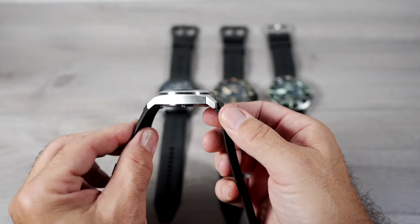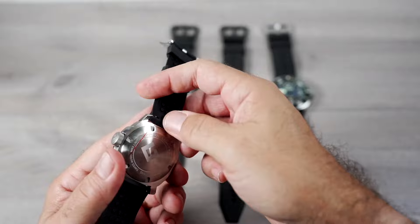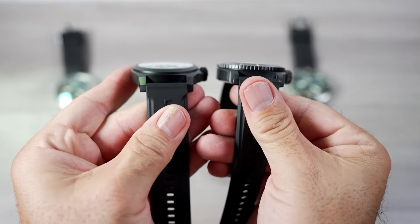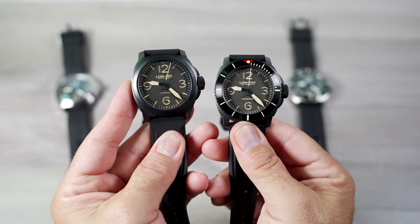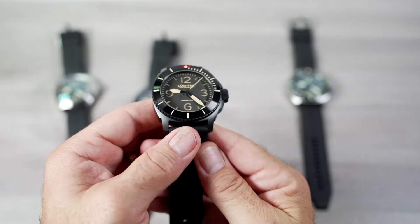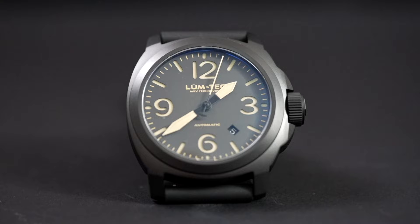I've been a fan of the M series from my very first LumTec purchase. Like Panerai, these are strap monsters, which makes them incredibly versatile with the included straps and the tons of aftermarket straps available. If you like a nice thick, heavier watch and want to change up the rotation, these are all great options — whether it's the flat bezels on the M92 and M93, or the larger-wearing M90 and M91. My personal favorite is the black M92, which I've been wearing a lot. I love this watch. Let me know which one is your favorite in the comments below.